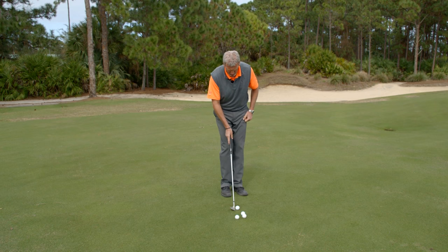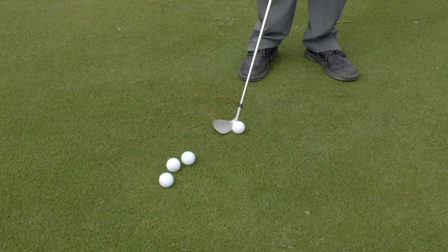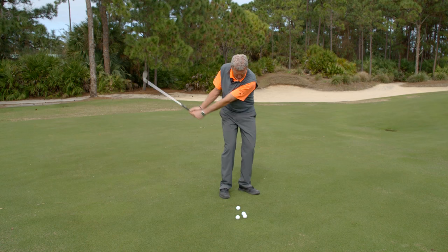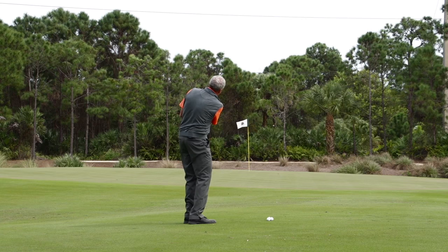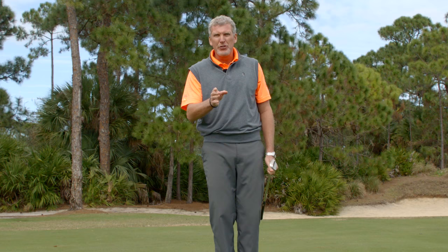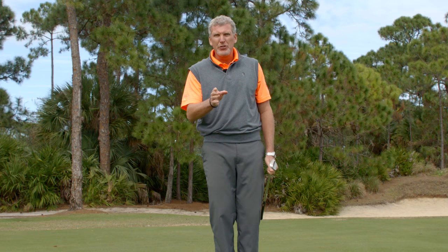Let's give this a try. We're going to take our regular setup, open the face, swing a little inside, and then close the grip. There's a ball that sits down on the green the way you like it. Open the face, close the grip, and you're going to find your ball stopping when you need it to.